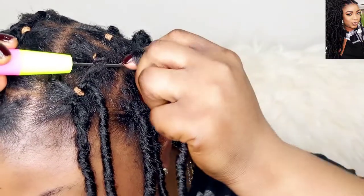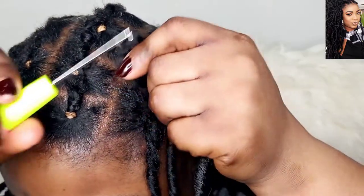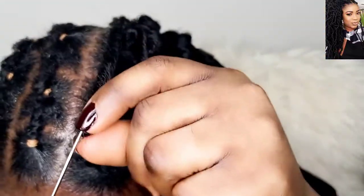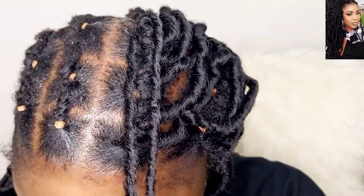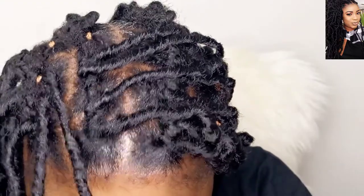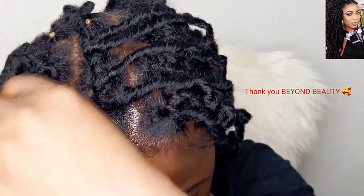I'm almost done with the hair, and one thing I want to tell you guys about this hair is that it's lightweight — it's not heavy at all. At first I was thinking this hair was going to be so heavy on me, but it wasn't at all. It's very lightweight and it's beautiful. The amazing thing is you can style it any way you want. I'm going to be linking up the site where this hair came from — actually this is a promotional video; they sent this hair to me for free, so that's why I'm putting it out here for you guys.